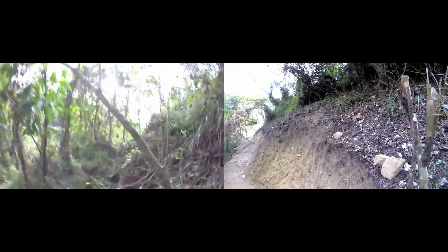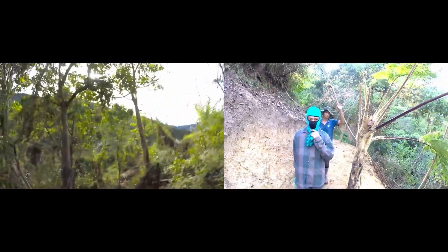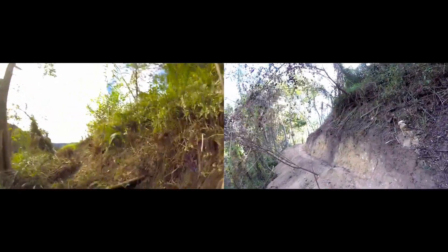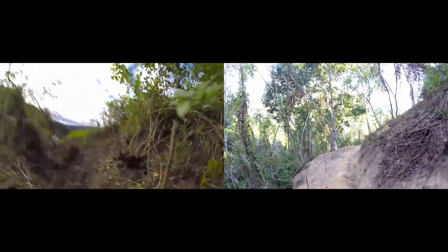After the contour line was marked with pegs, the cut and peel began. Three team members, three hoes, one bar, one pickaxe, a bolo, and two shovels completed the cut and peel. A total of 126 man-hours and $0 for materials were spent to complete the Spring Road.